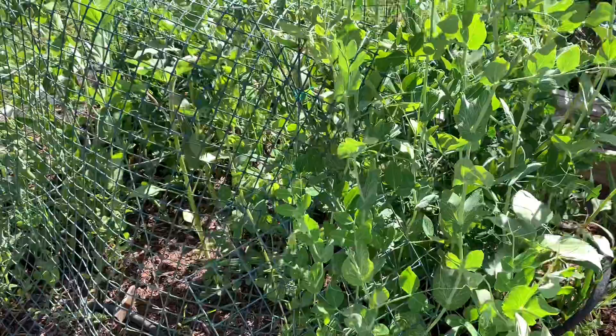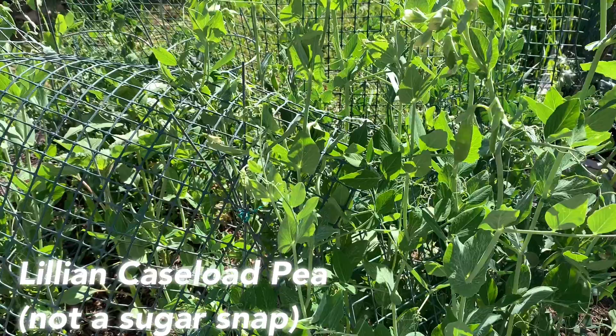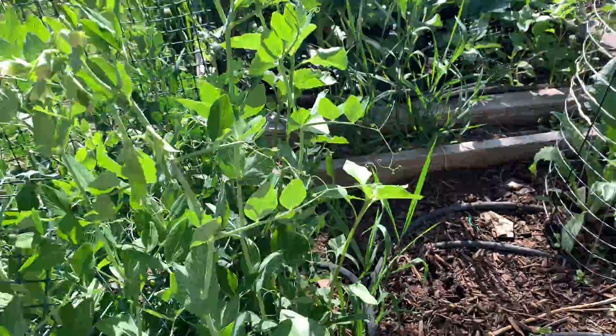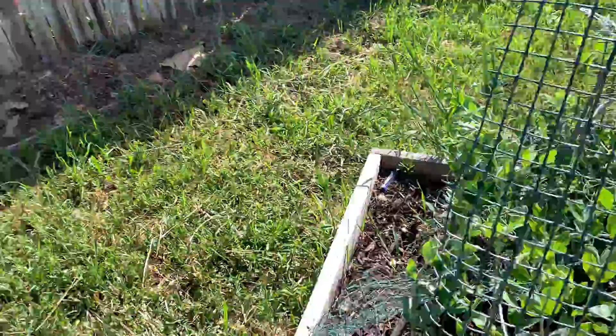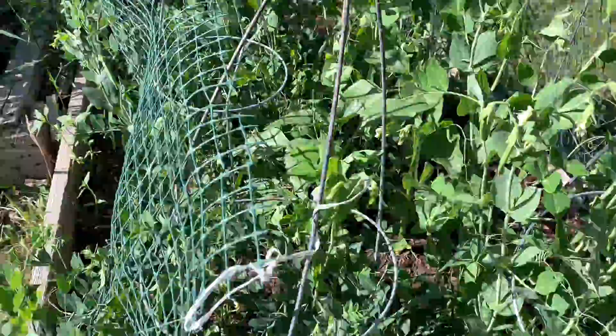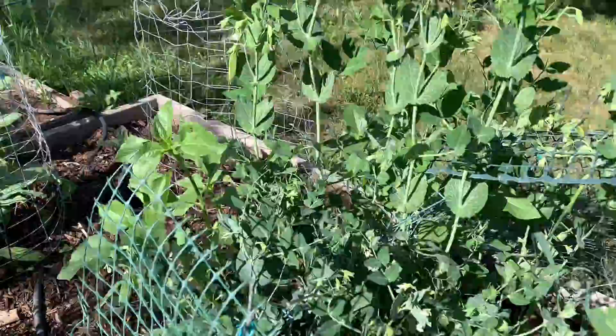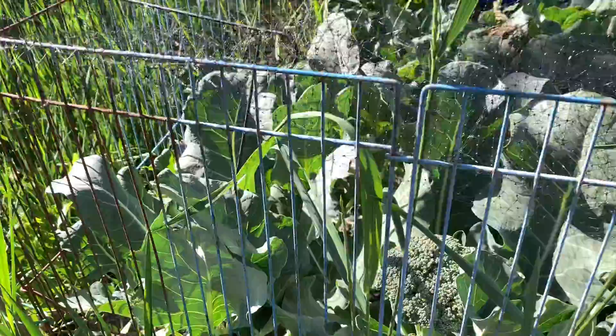My snap peas are coming in — they're a sugar snap from Baker Creek, a newer variety, maybe Sugar Daddy. The yields are immense compared to any other snap pea I've grown. I've been trying to keep the birds off them. This basket is from half a pack of seeds planted here because the birds ate the first half. Instead of just getting a few to eat in the garden, I actually have enough to bring inside for lunches.